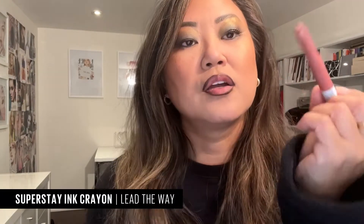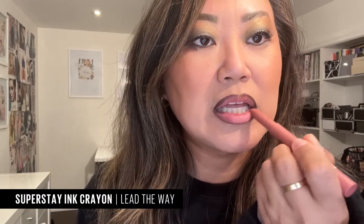The look calls for a darker lip line and then a lighter lipstick. What I'm actually going to do is use the deep brown eye pencil as a lip liner — it's Halloween, so anything goes. Now that my lips are lined with the chocolate brown liner, I'm going to fill it in with the Maybelline Super Stay Matte Ink crayon. I love this product because it's so easy to use.